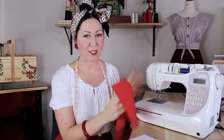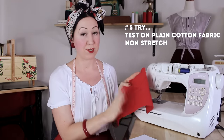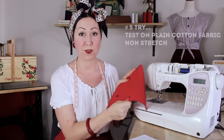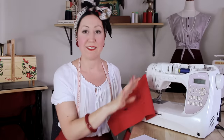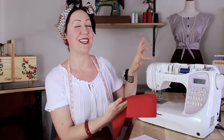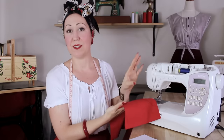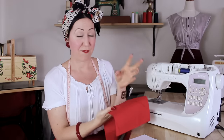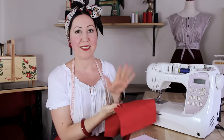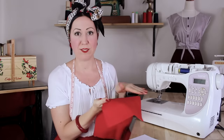Next, try sewing on plain cotton fabric — just a plain quilting cotton, no stretch, nothing special. If you've been trying other fabrics, just test it on a really plain, easy-to-sew fabric to make sure it's not the fabric causing the issue. If it is the fabric, you'll need to adjust your tension, presser foot pressure, thread, and other settings accordingly. So just try that ground-zero fabric to see whether the problem persists.